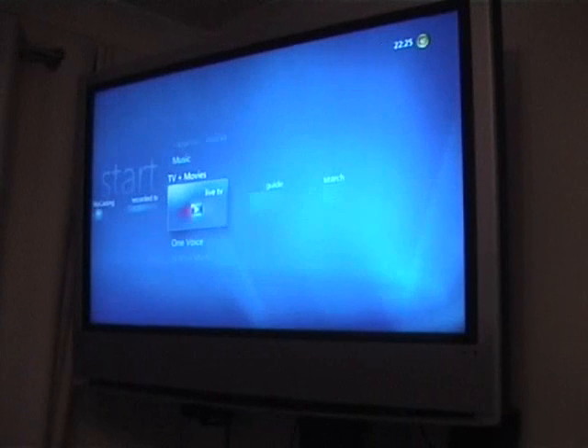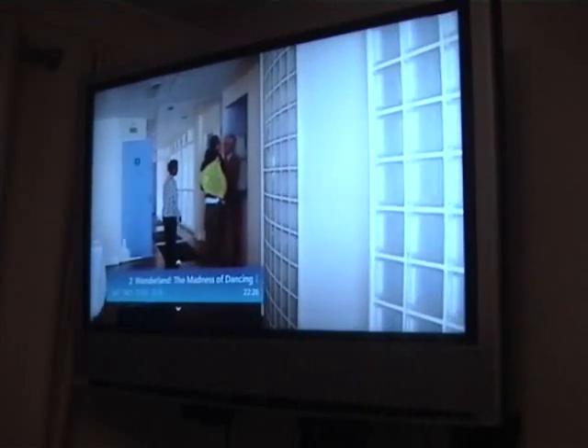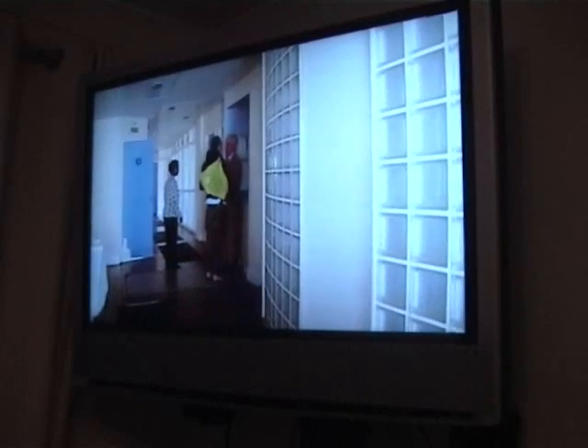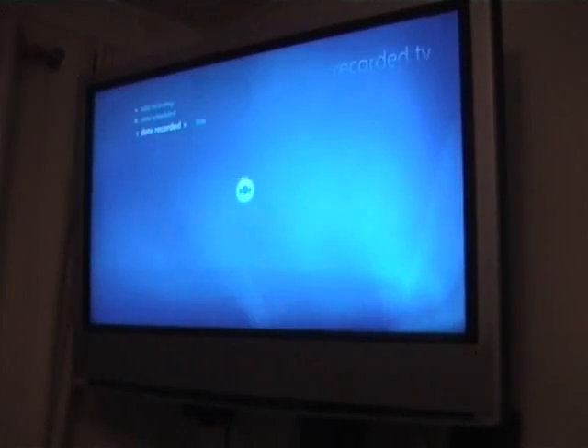The LCD display on the front has actually gone off now. We have some live TV. Let's go into recorded TV — just check it's running 1080i at 50 hertz. This is using the wireless network as well — quite an experiment. We've got nine channels.